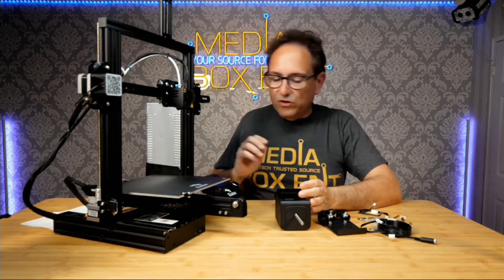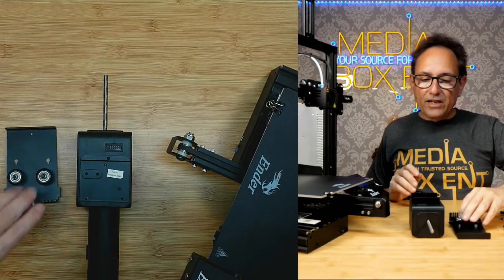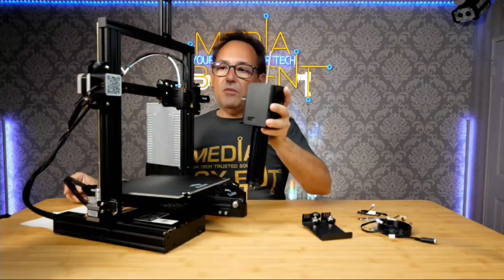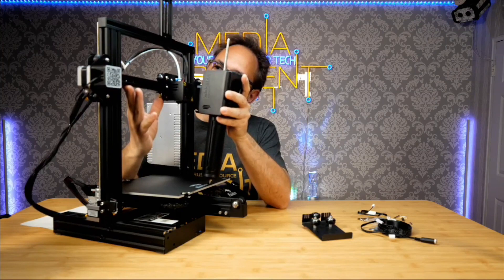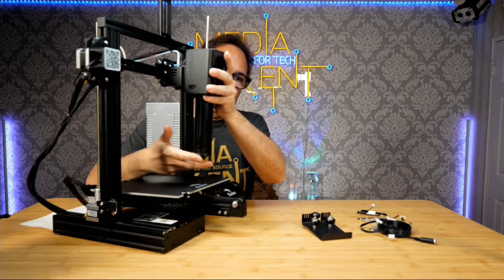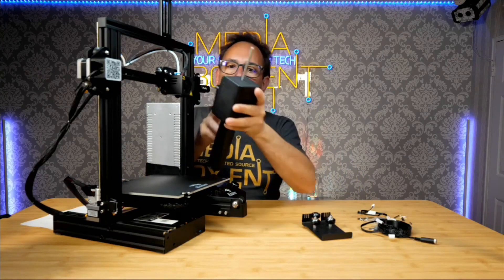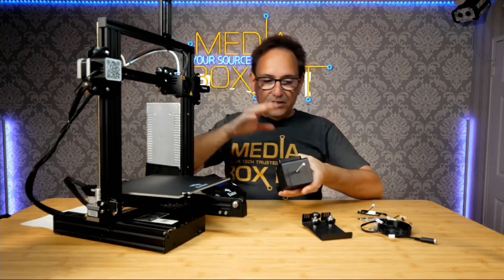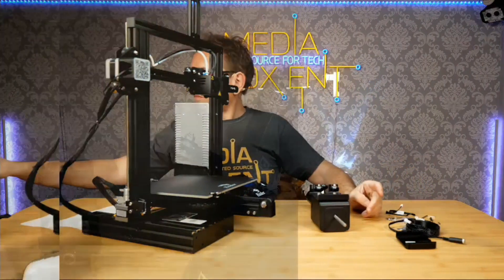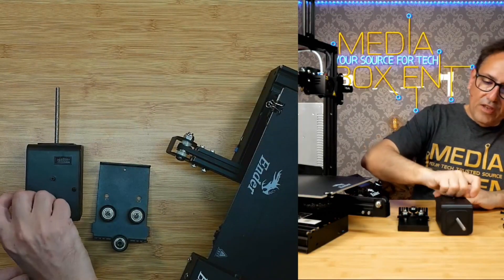Pay attention to this because it's going to mount differently. This plate came with the package. If I mount it one way and bring it up, the tip ends up about three inches from the plate, and only two screws will be holding the heavy unit — those are the two original screws. But if we mount it the other way, which is much better, it comes with its own screws. I'll show you the difference.